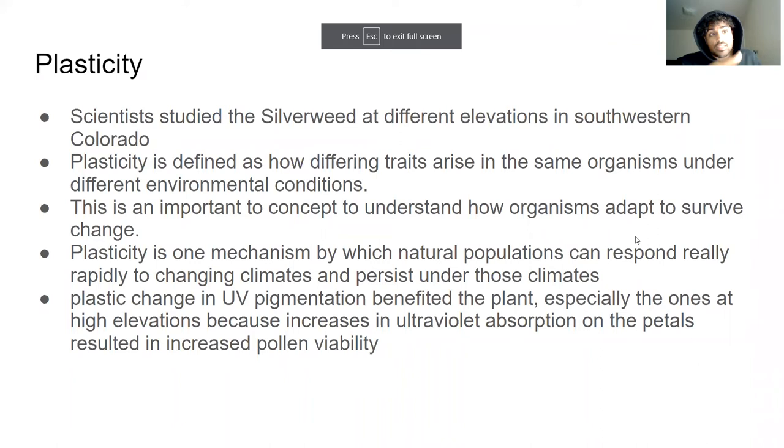This is huge — plus this concept of plasticity. Essentially, scientists studied the silverweed at different elevations in the Southwest and Colorado. Plasticity is defined as how differing traits arise in the same organisms under different environmental conditions. This is an important concept to understand how organisms adapt to survive and change. Plasticity is one mechanism by which natural populations can respond rapidly to changing climates and persist under those climates.